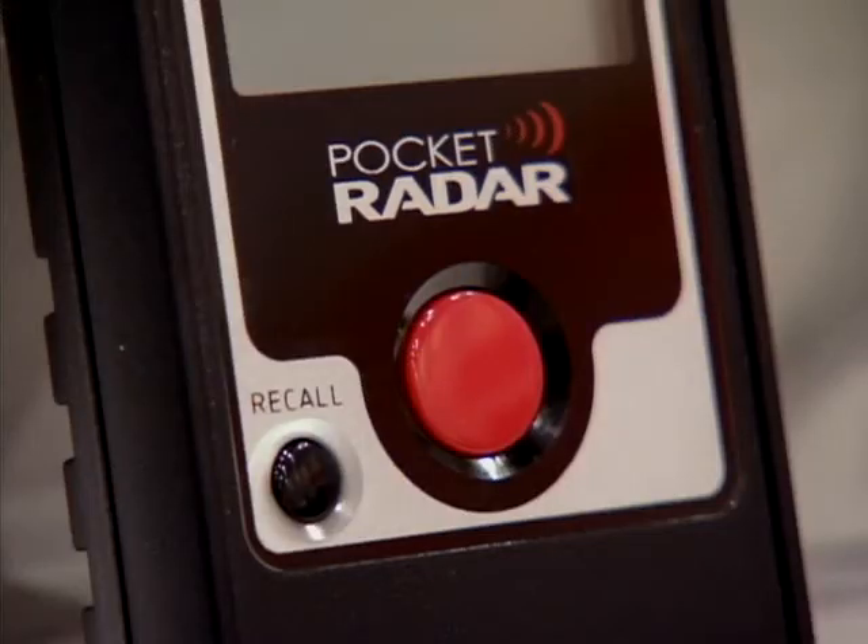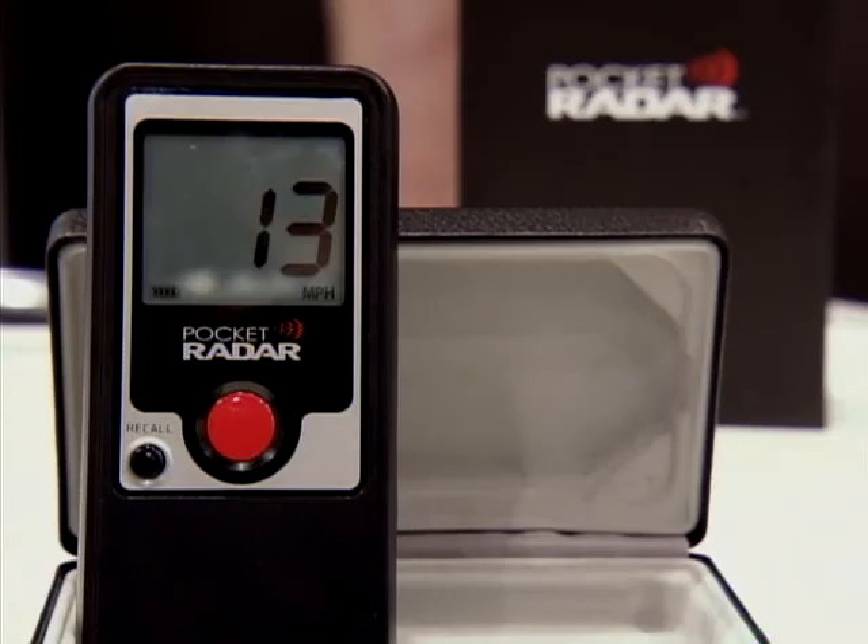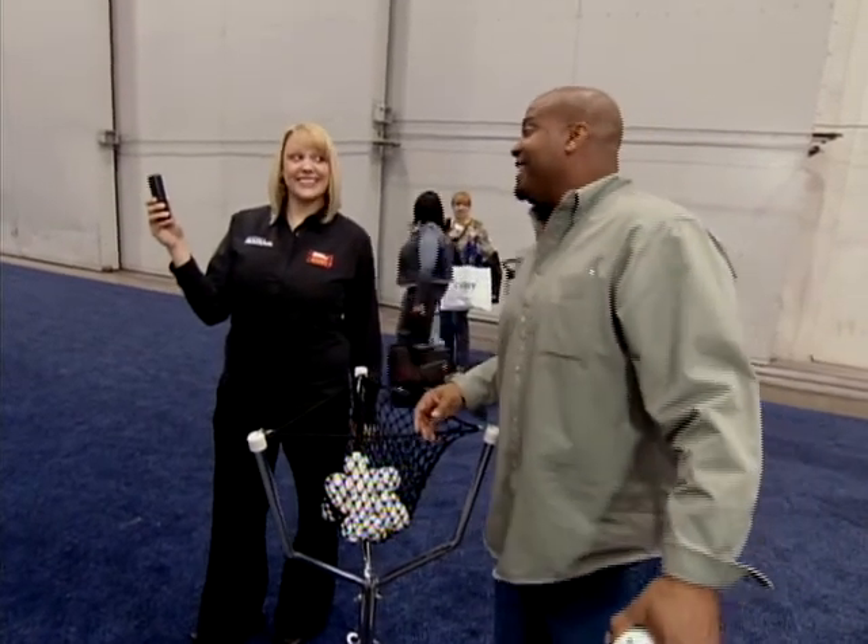To get a reading, you just press the red button and it tells you how fast an object is moving. Thirteen miles an hour.